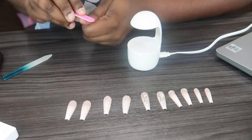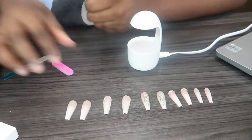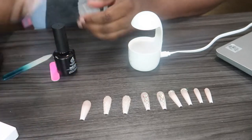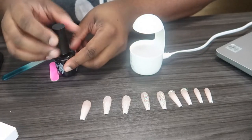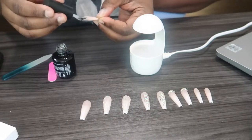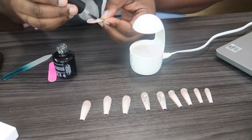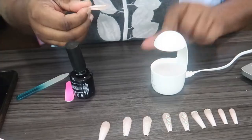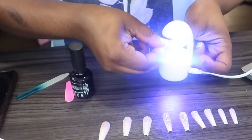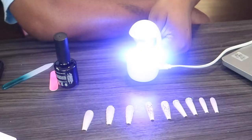The first thing you're always going to do is file your nails down so your nails have something to grip onto. Then you're going to apply two coats of nail glue onto your nail or onto the fake nail, and then go ahead and apply the fake nail onto your actual nail. I repeated this process with every nail, then put it under the lamp to cure for a minute.